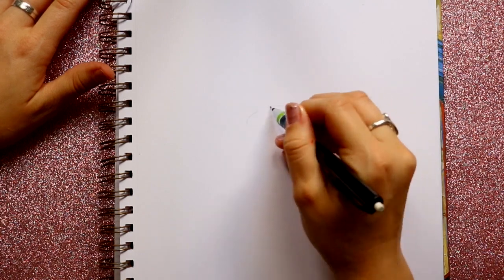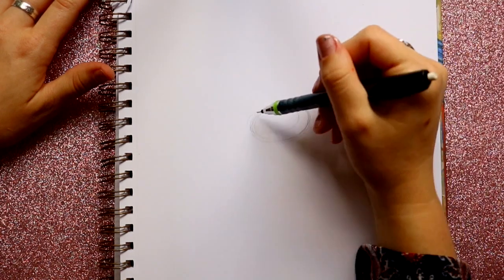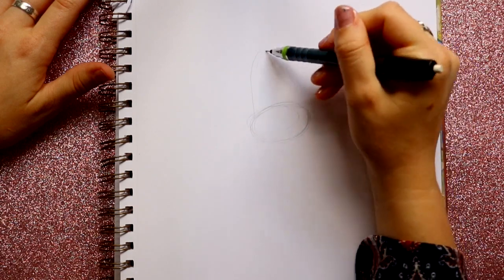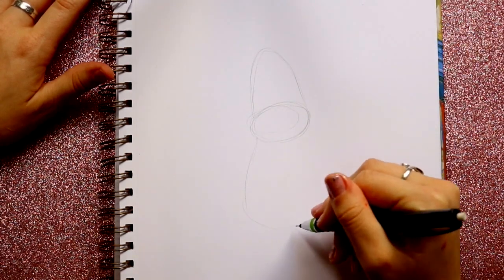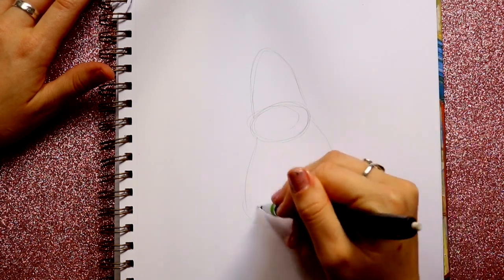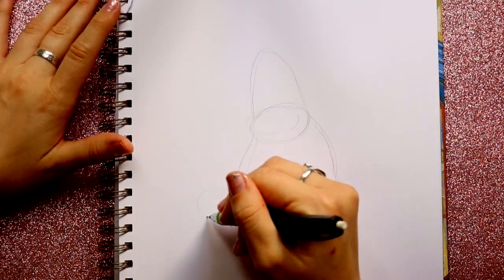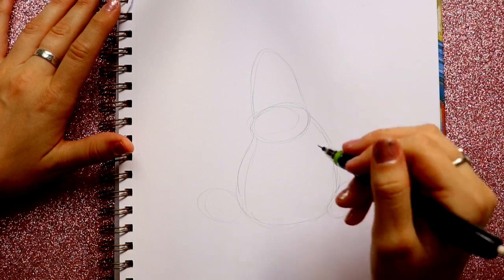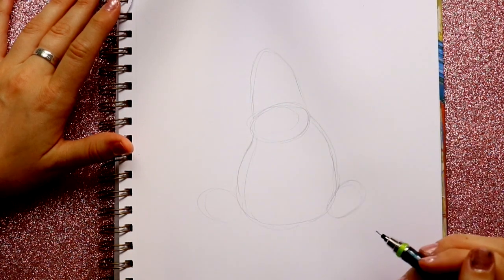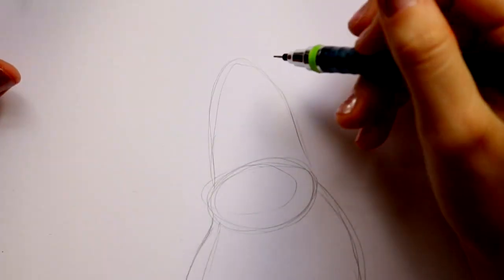Let's go ahead and start by laying out his entire body structure. We've got a little round circle down here, and then I'm going to build up off of that circle, and go down underneath — two circles — and make a circle here and a circle here. That's about all I want to do to lay everything out.